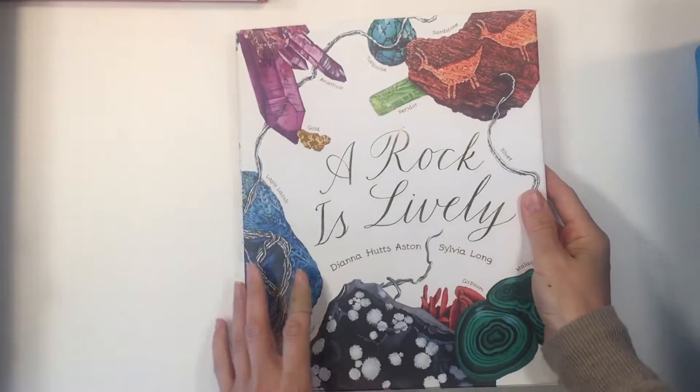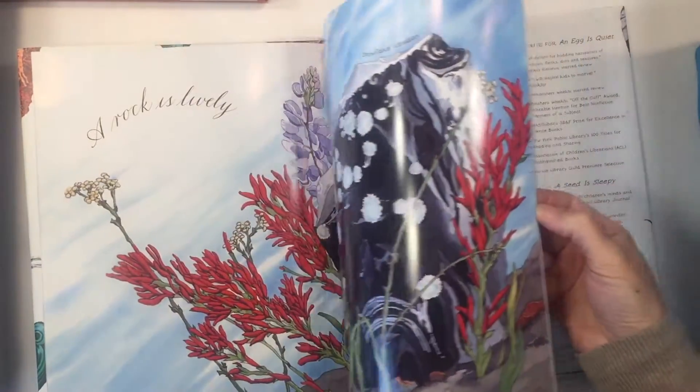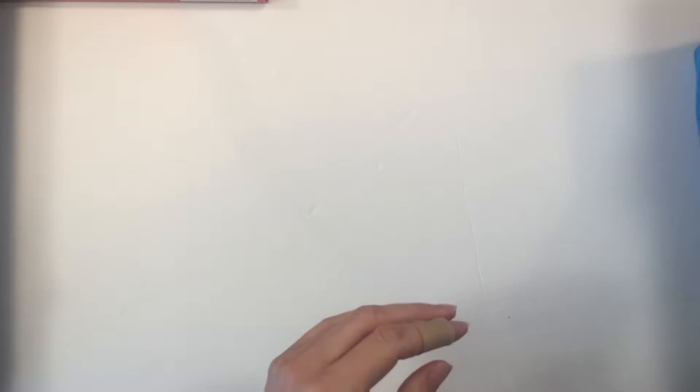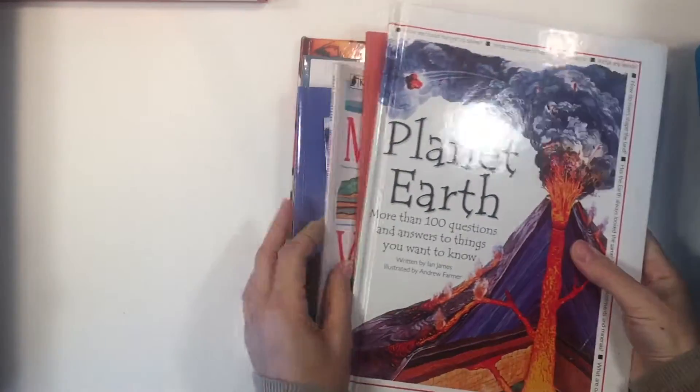Let me show you some of the books that we enjoyed. This one is called A Rock is Lively and it has really beautiful illustrations and the content is really good as well. You could use this any time — you don't have to use it just for a geology unit. Let me pull out the rest of the books that we used and tell you what we liked and what we didn't like.